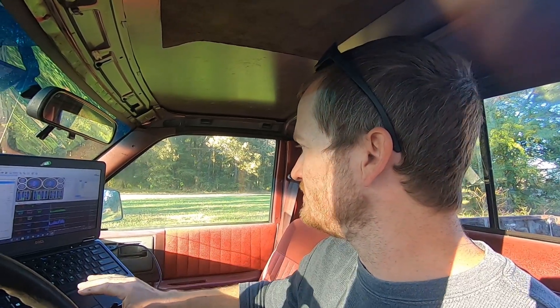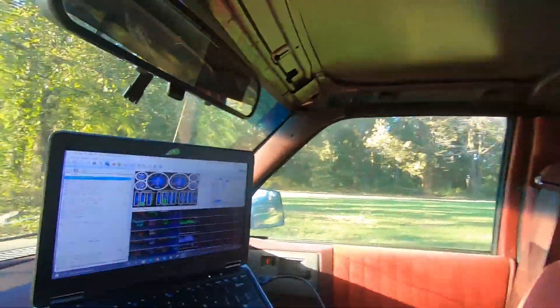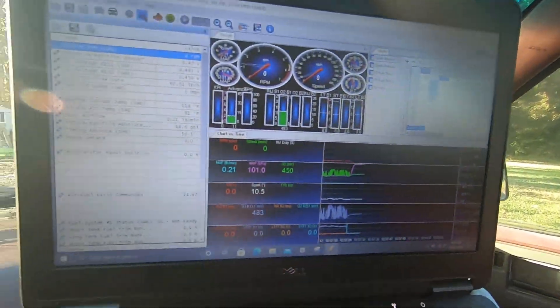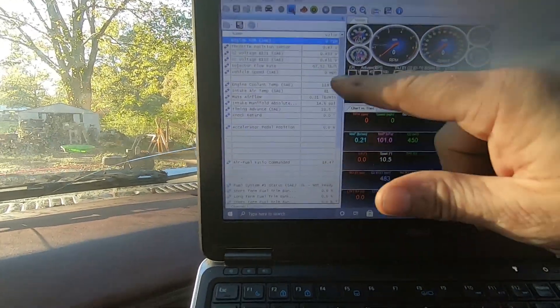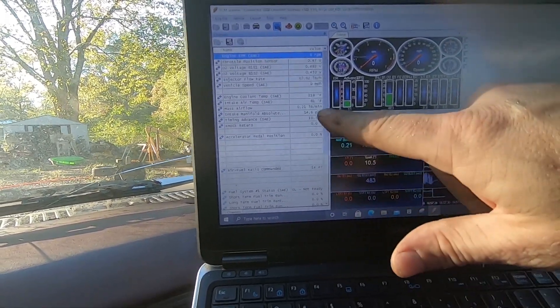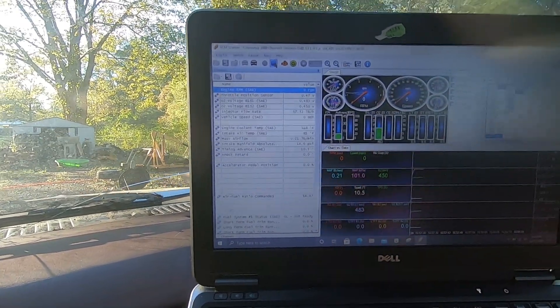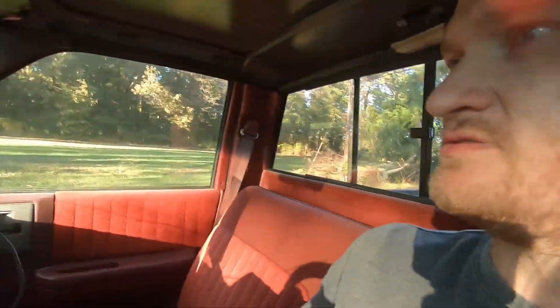I didn't record it so you could actually see it on screen — my apologies. But everything looks good. My coolant temp is working, got up to 118. Everything's working great. Even my throttle position sensor is sitting at about 0.47, which is really close to 0.5 where it needs to be.